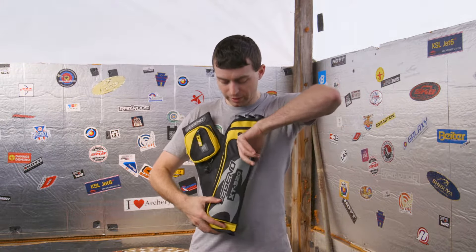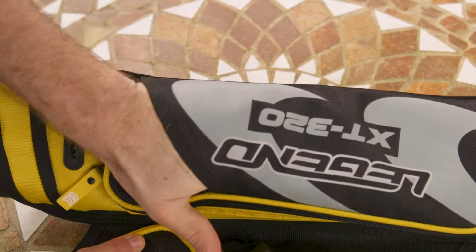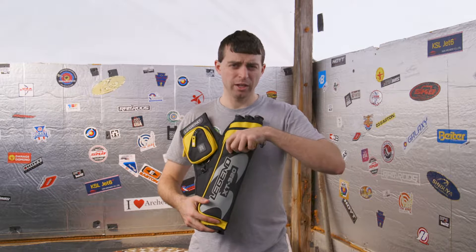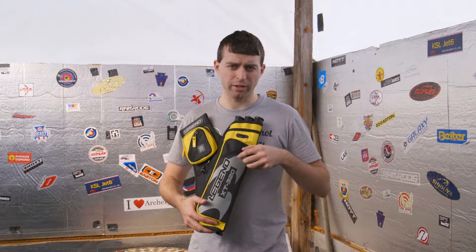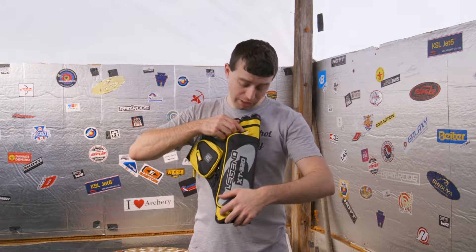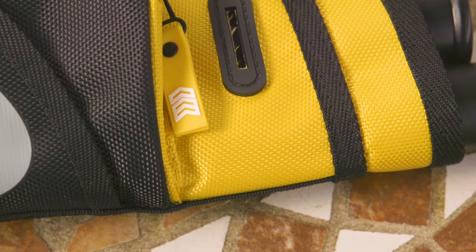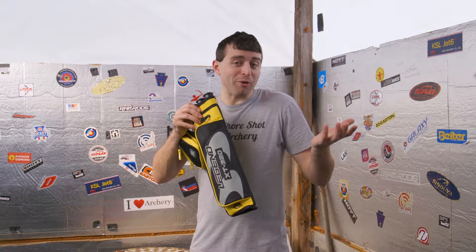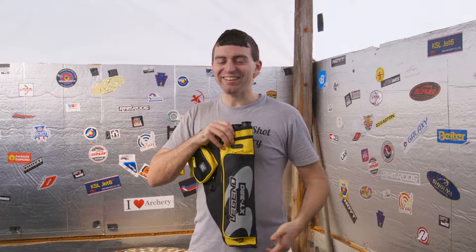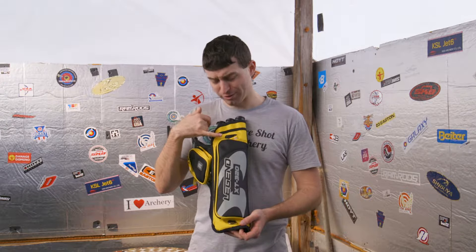On the front of this large pocket there's a nice space where you can slide in your T-square or bow square, or you can hang off some pens and things — if you like to use pens to mark your target and write down your score. There is also an actual T-square spot up top where you can slide it right into that rubber hole and it'll slide down. You have two options there, but obviously the top one's going to be a lot better for your bow square.